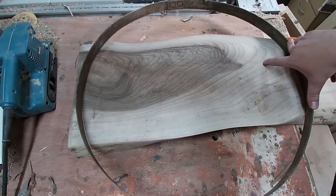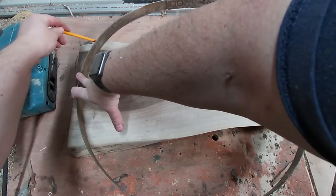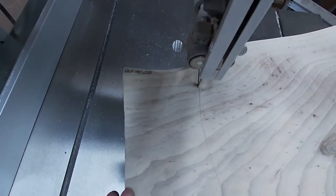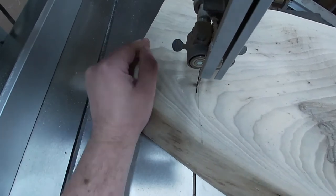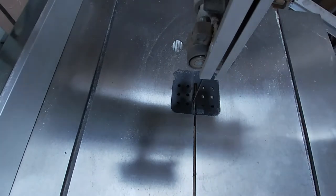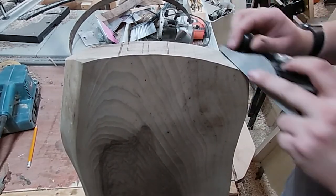Now to cut the slab to the right size. I decide where I want the slab to sit in the ring and draw around it. I then cut it out on my bandsaw. I then use planes, rasps and files to refine the edge.